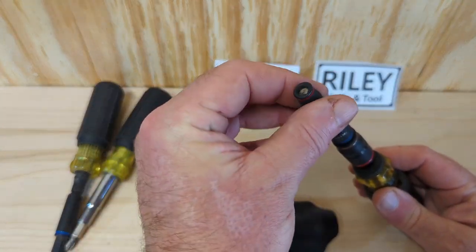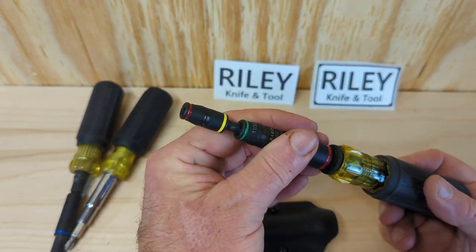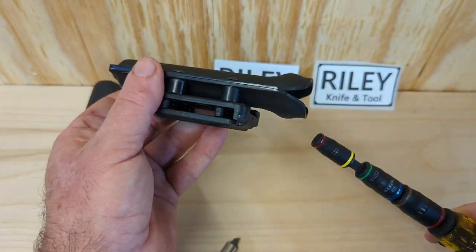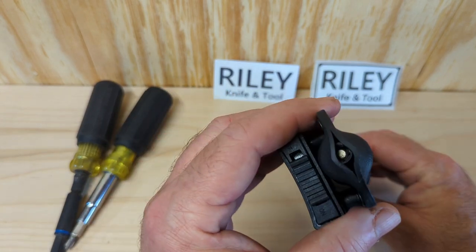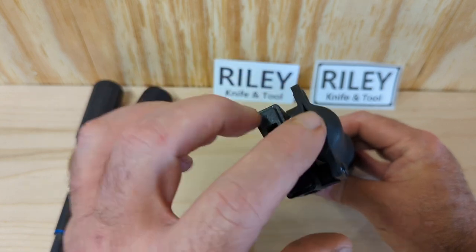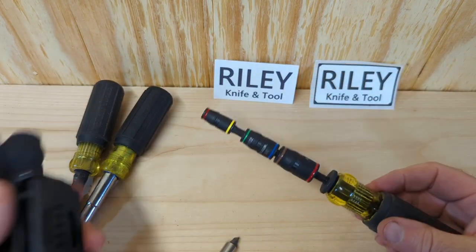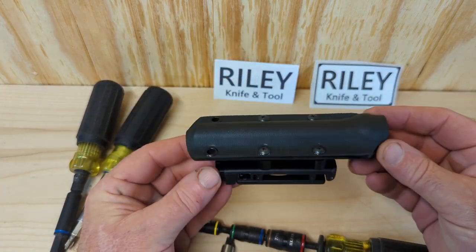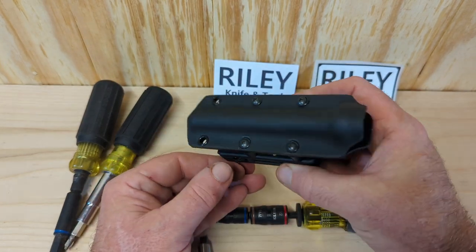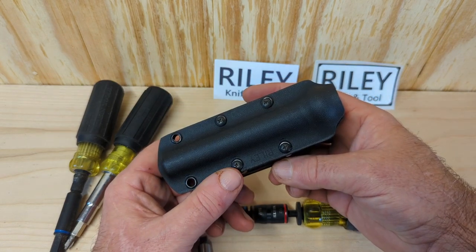He also says if you leave an impact or a bit in the end — like if you want to keep a Torx bit in there — he's got an opening on the end that will allow it to protrude just a bit, so you don't have to worry about taking it on and off. It's right there, you can see it. Your bit will hang out the bottom. It also drains if you're working out in the rain and it gets wet — it'll drain out the bottom. The Riley Knife and Tool Flip Socket Set Multi-Bit Screwdriver Sheath. Quality work. Great work, man. I'm going to enjoy this for a while.